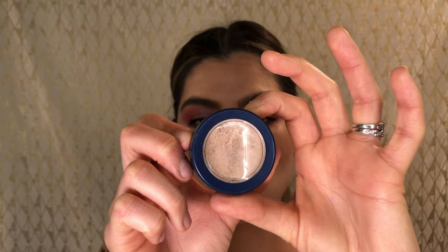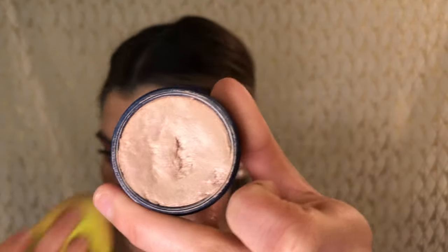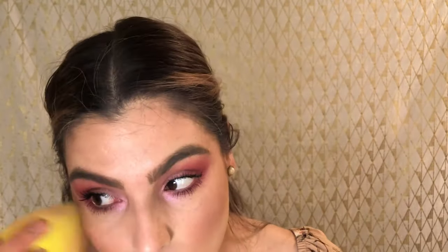For highlight I'm using the ColourPop On the Cusp Super Shock Cheek Highlighter in collaboration with Kathleen Lights. It's a really nice pink for this look and I apply it with a beauty blender. It has a salmony-pink tone that creates a nice contrast with the muted pink I have going on. That primer is doing really well — it creates such a smooth canvas even over pores and scars.